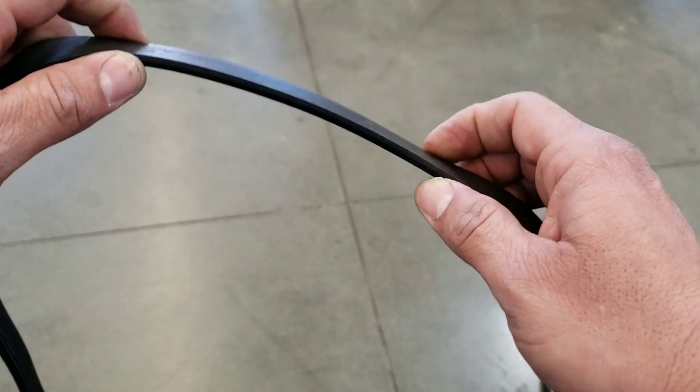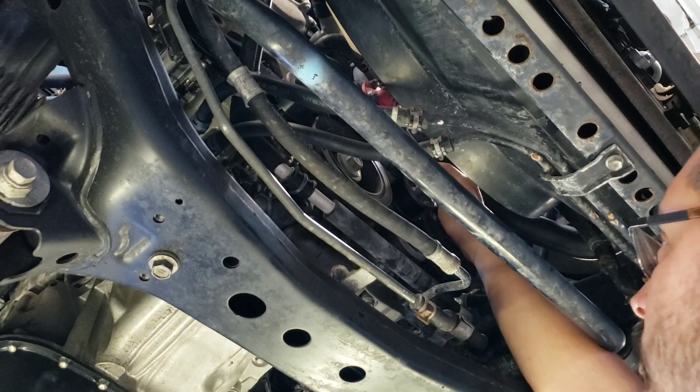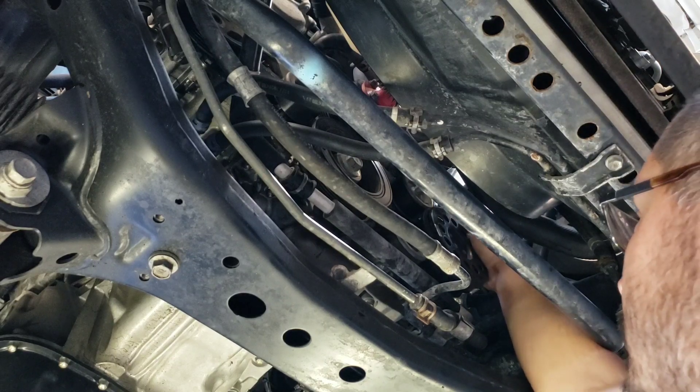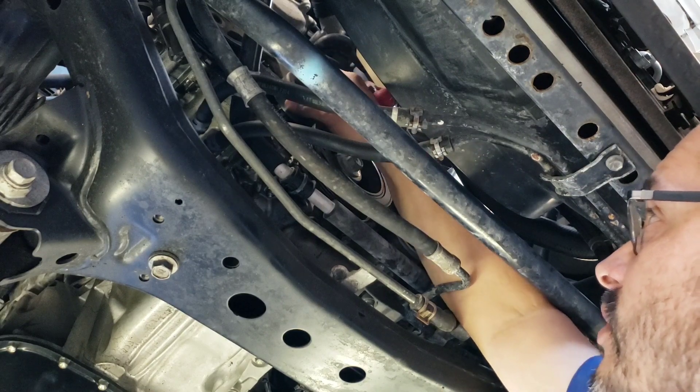The next thing we want to do is inspect pulley alignment. When checking belt alignment, we simply look at the pulleys — on this vehicle it's hard to get a straight shot to identify if all the pulleys are straight, so when it's running I can shine a light down there. I'll spin each idler pulley and tensioner pulley, the AC clutch, alternator, and water pump. I also grab the fan and rock it to see if there's any free play, listening for noise or anything that feels like it might be coming apart.